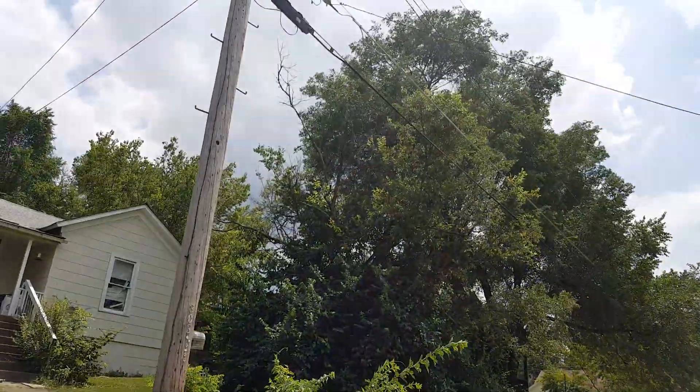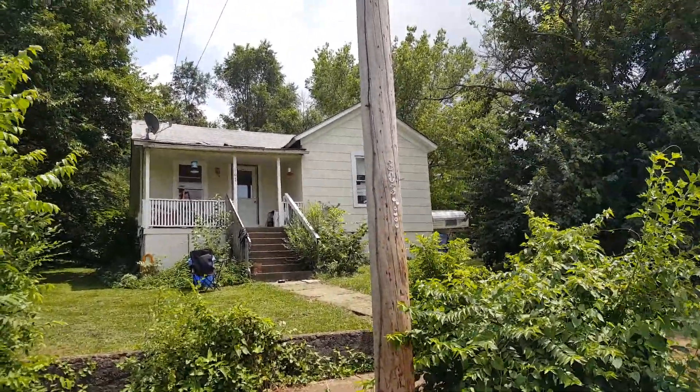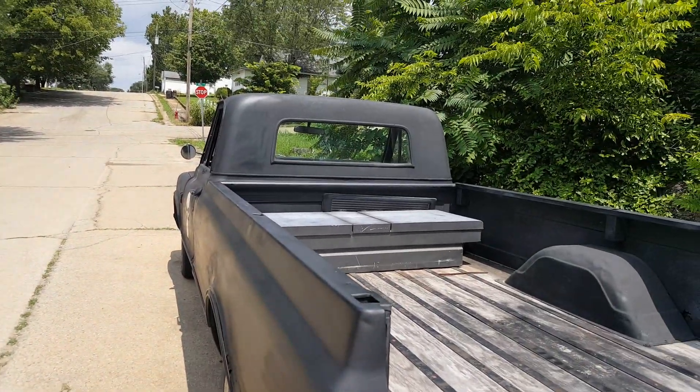We might have a couple of storms coming today, maybe. The old house has seen better days. Y'all stay safe.